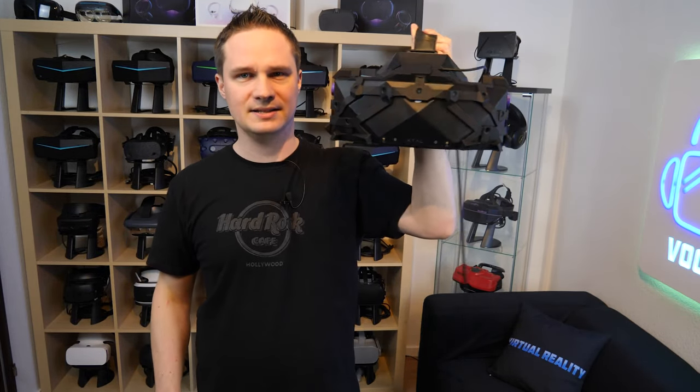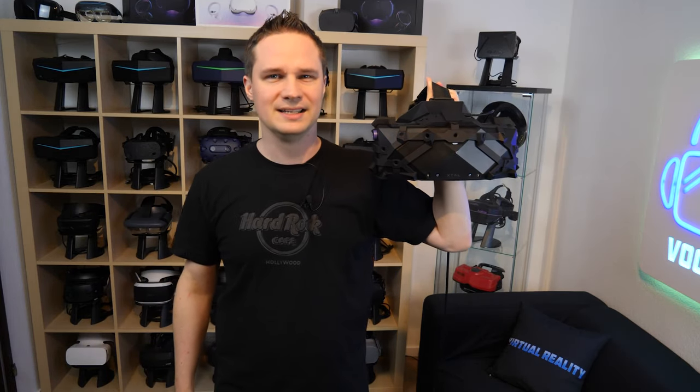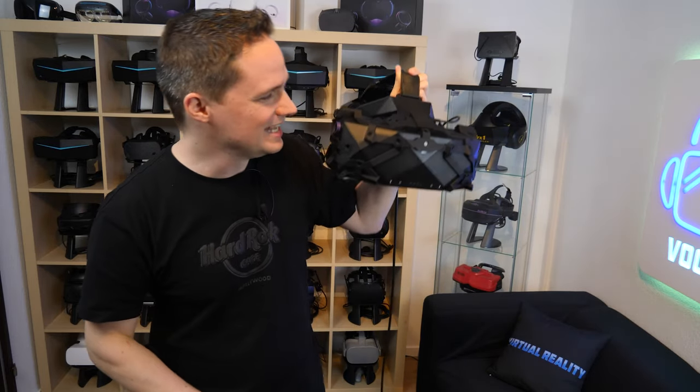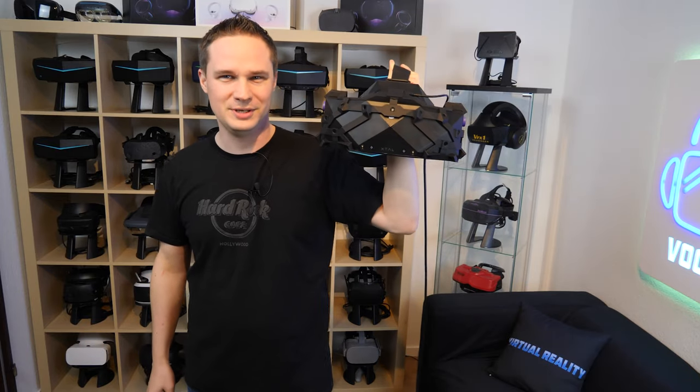It's not so important because mostly you use this headset seated for racing simulators or flight simulators. However, the weight — please sit down, you will be shocked. The weight of this headset is over 1.3 kilos. Holy shit.